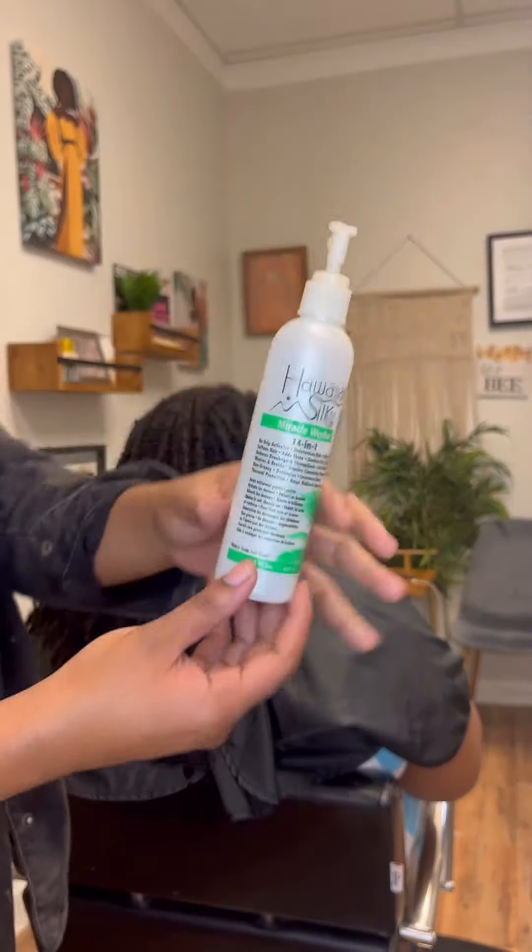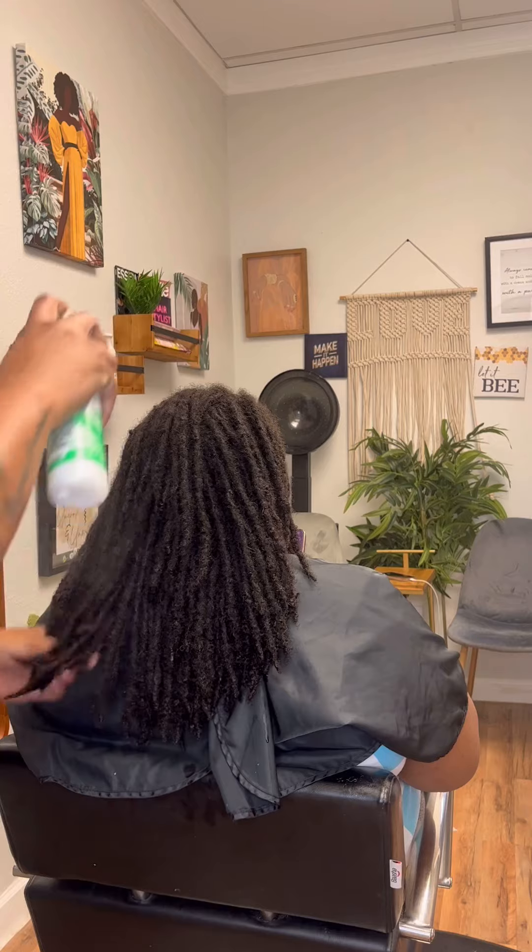Hey Curlies! Come with me as I do this lock retwist using all of our Hawaiian Silky products.